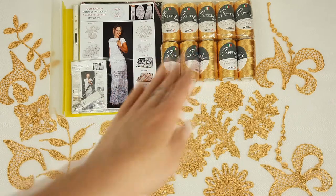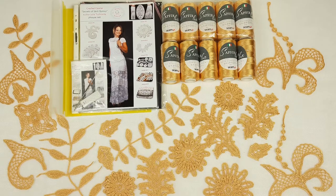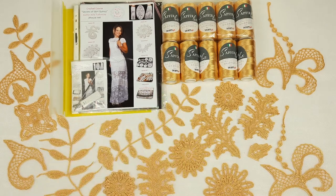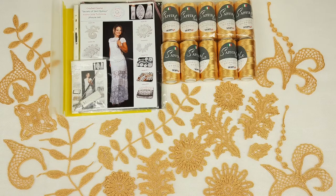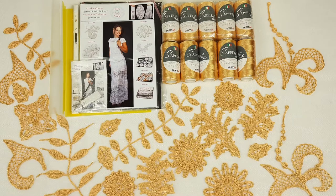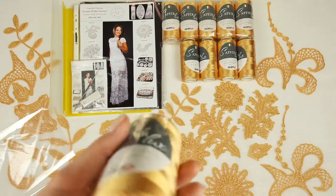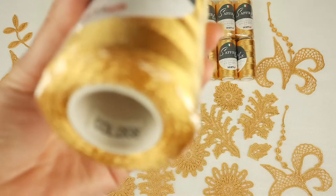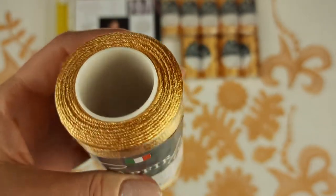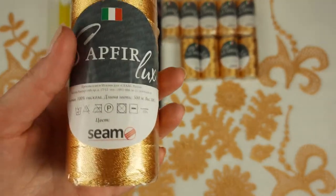We also have a crochet hook that is perfect for this Italian viscose. Here we have 10 cones in light gold color — 1000 grams in total. It's really enough to create this project. I also made a fabric pattern from black tissue for my new student using her individual measurements. So now I just need to pack everything. Let's look closer at this beautiful color — it's number 2838, light gold color. Really perfect. I think this will be a very beautiful skirt.